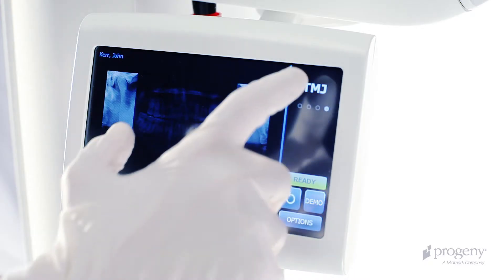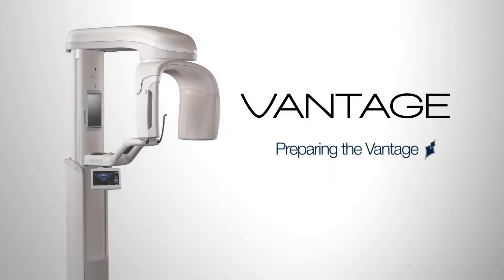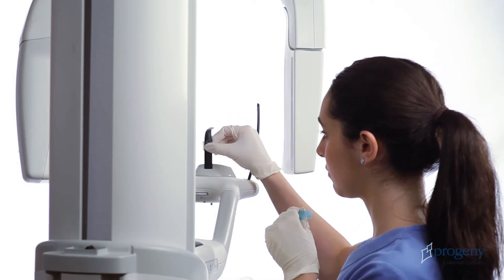Below the positioning table, we have the Vantage Touch operating panel. Before introducing a patient for examination, we must prepare the system.